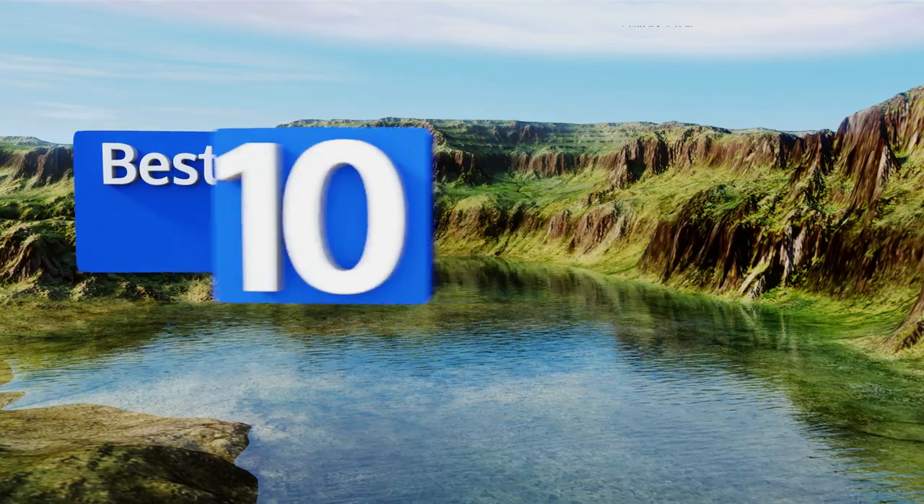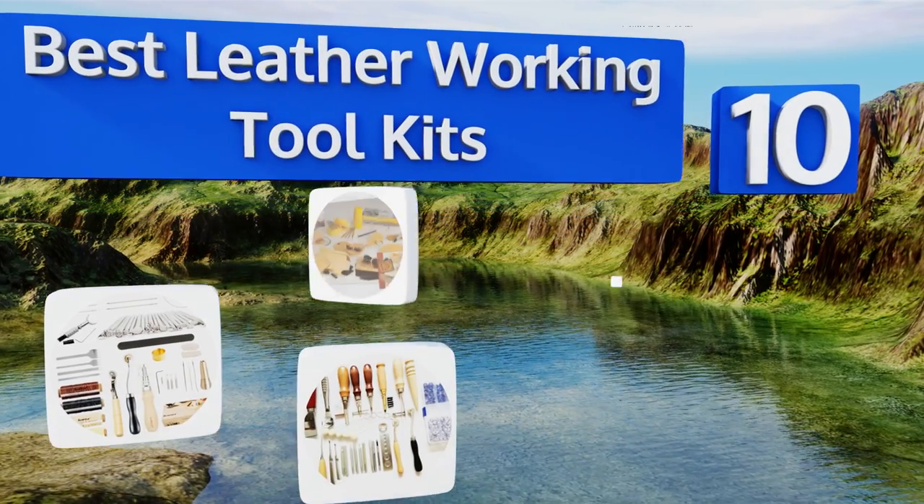EasyVid presents the 10 best leatherworking toolkits. Let's get started with the list.